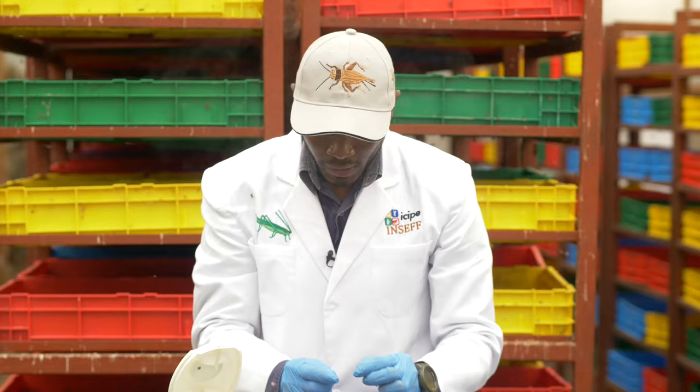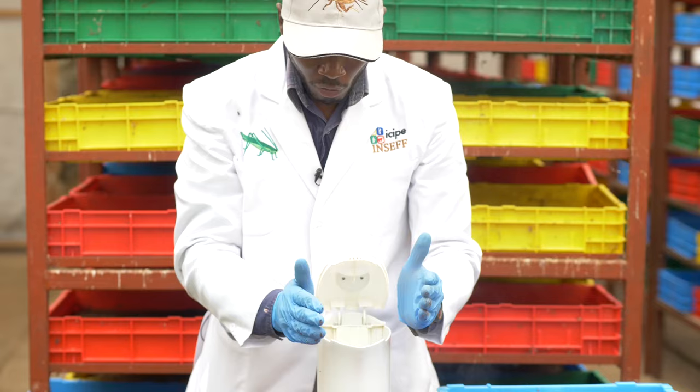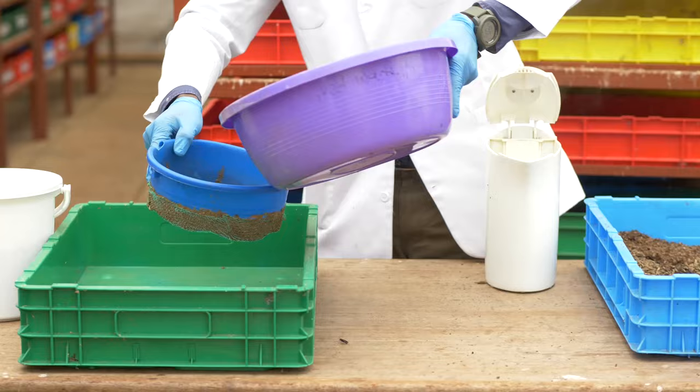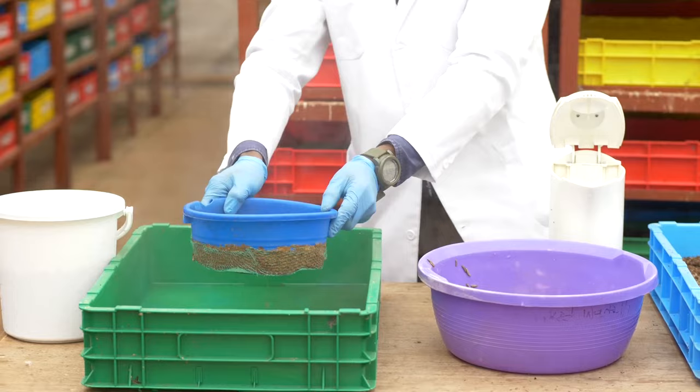Those 10 minutes also help to kill pathogens, so that wherever there are parasites along the guts they will die, to avoid transition into your feed formulation. After waiting 10 minutes, you drain your hot water using the sieve. I've just confirmed that the larvae are sterilized and dead.